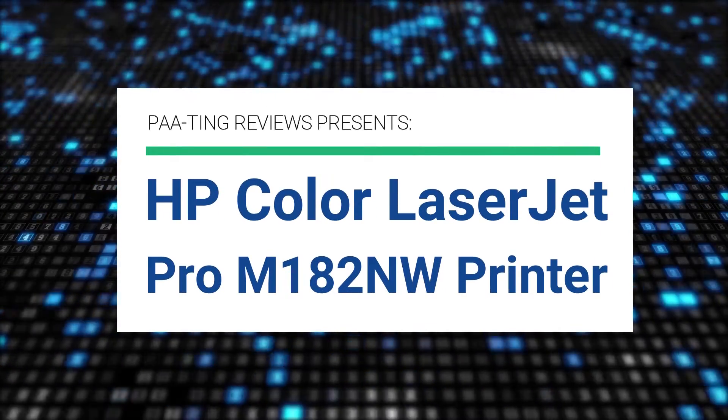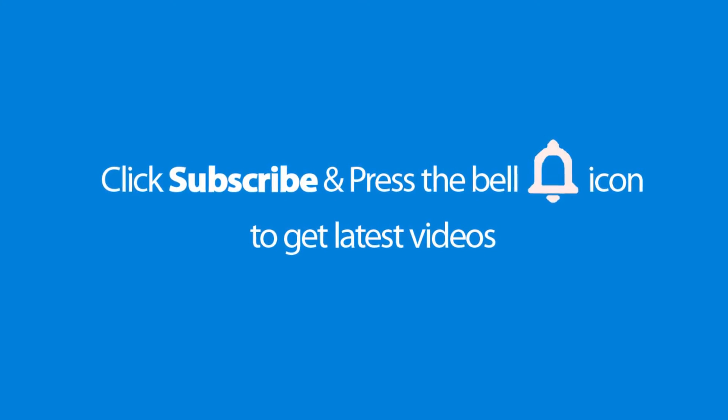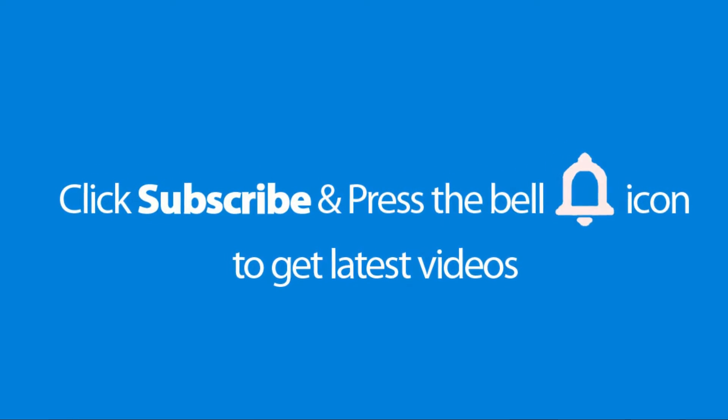Pating Reviews presents the HP Color LaserJet Pro M182NW Printer. Please don't forget to subscribe and press the bell icon to get the latest videos. Also check out the link to this product in the description below to get it at the best possible price.